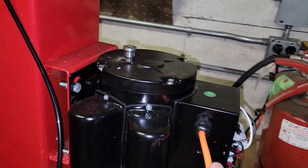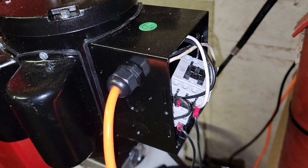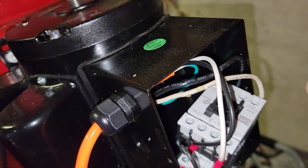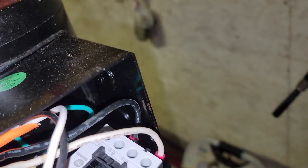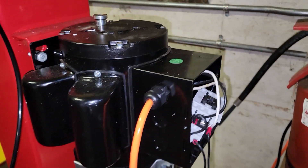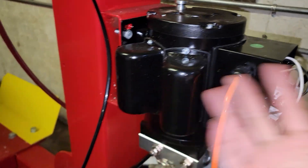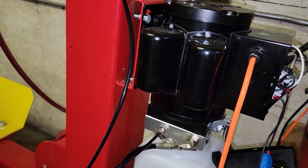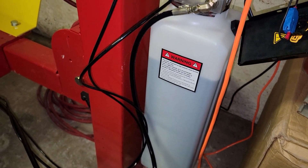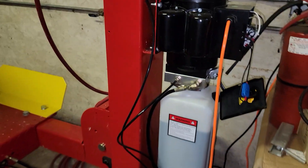We've got it all hardwired in, and the wire is actually super, super warm. I mean, we're grounded — black to black, white to white. I don't know what we've got going on here. I've tried the thing where you hold down the handle and run it. There was a YouTube video that said that'll clear out the inside and prime the pump, so we did that. Obviously, we're full of oil. Any help would be very much appreciated. Thank you.